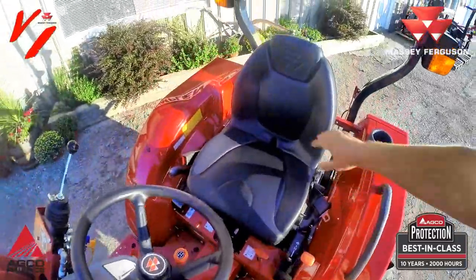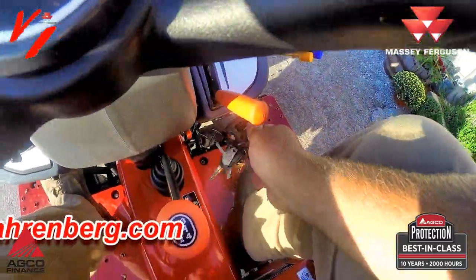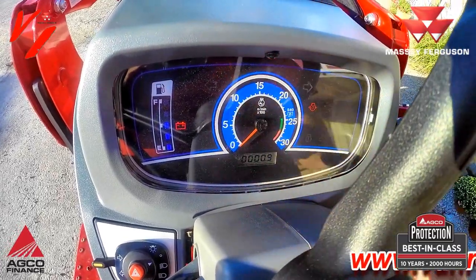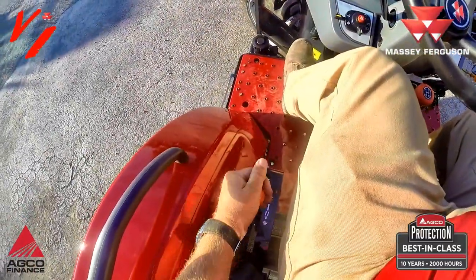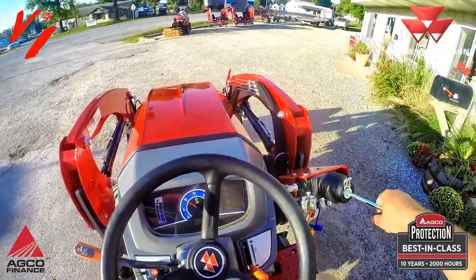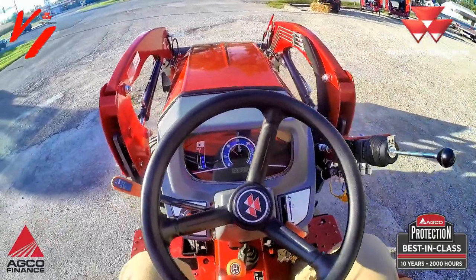Jump up to the nice high-back comfortable seat. Turn your key on and the preheat light will come on — when it's warm it'll come over quickly. Turn the key and it's ready to go. Shift to low range, shift to first gear forward, raise the loader, release the parking brake, and we're going — that is first gear.